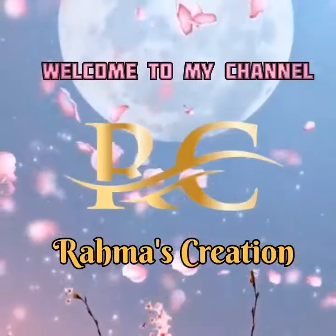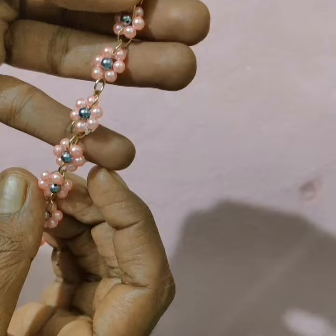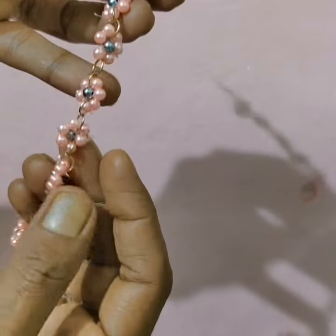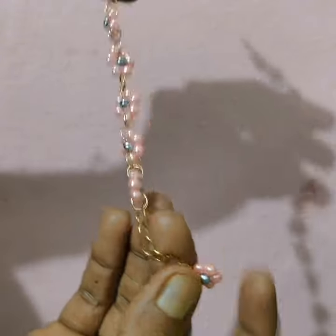Hi friends, and welcome to our YouTube channel. Today we are going to make a bracelet making video. I am going to make a simple bracelet — a flower with a chain.